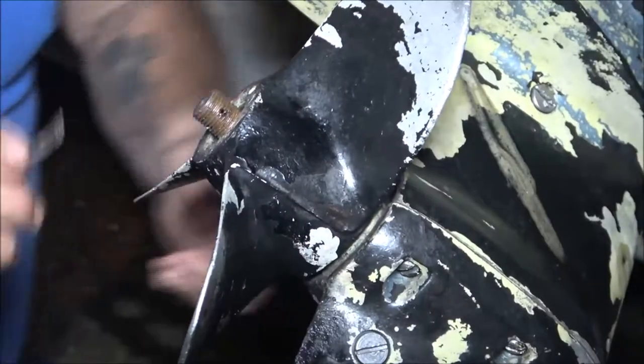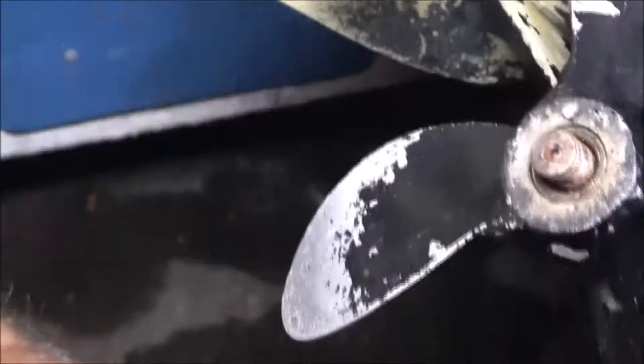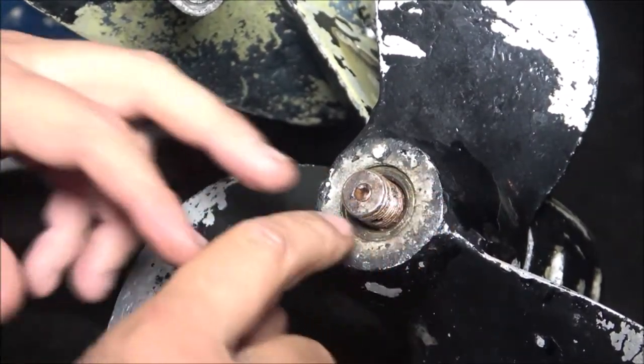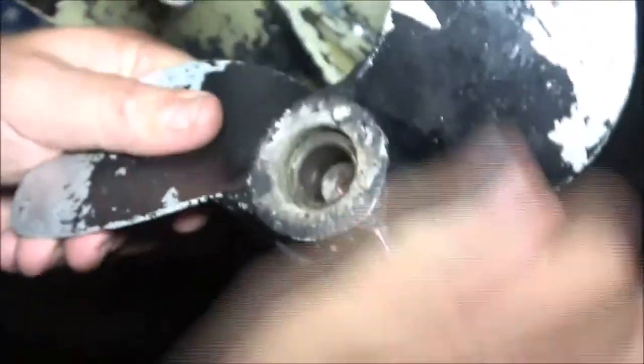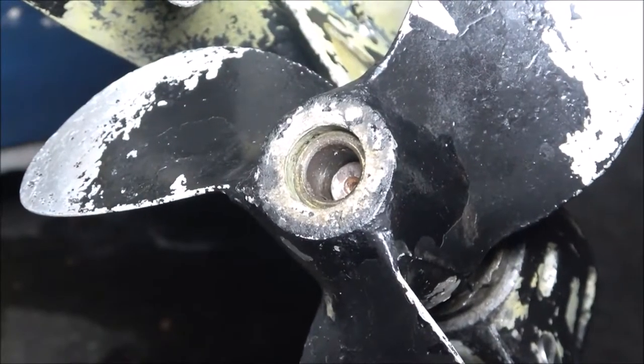See, it's spinning. My prop - let me get you around here. See, this is part of the prop right here. This is the outer part and this is the inner prop, the inner part of it - look at that. So I think I can get by with putting a new prop on this thing, because I think I just lost my pin.